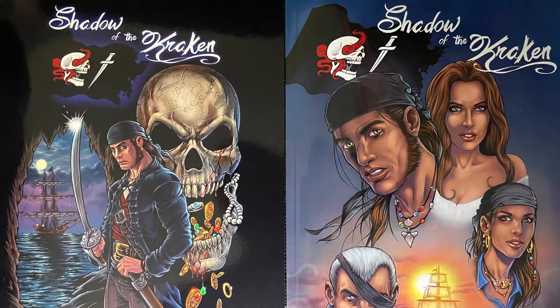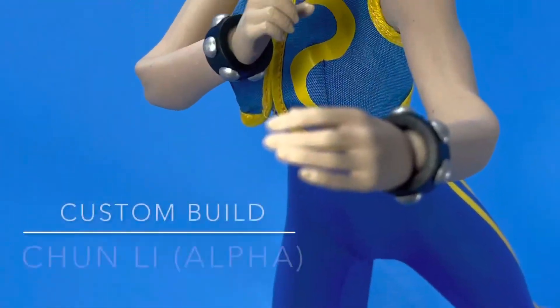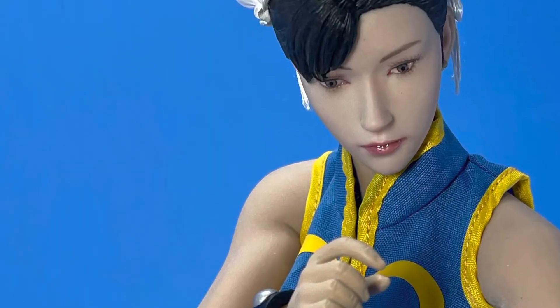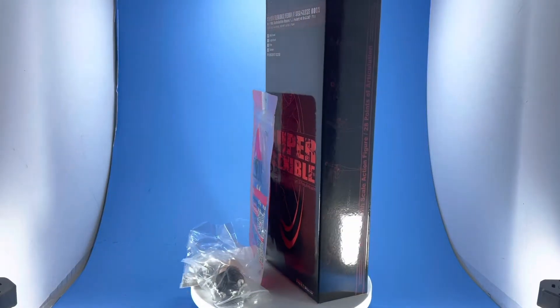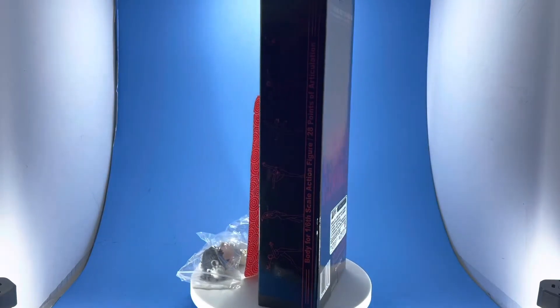Shadow of the Kraken is also shipping as we speak. Today's figure is actually a custom build Chun-Li from the Street Fighter series, specifically the look from the Alpha series. This is a completely custom build. These are the items that I got in order to build the figure.